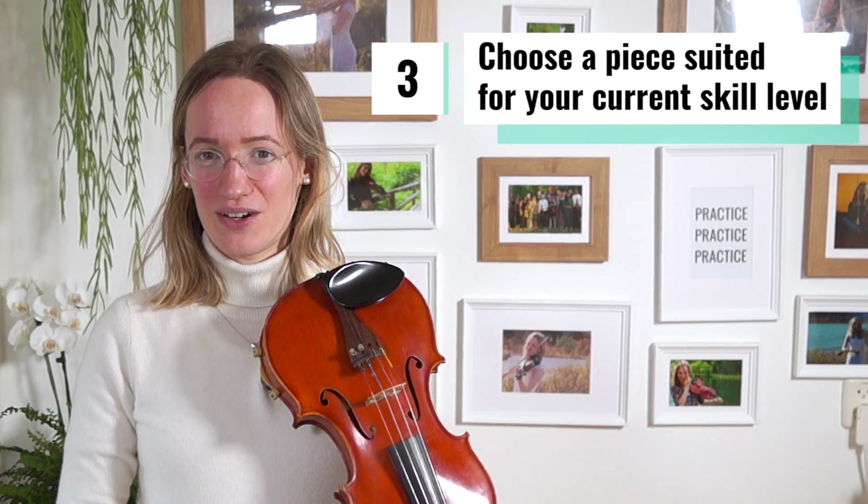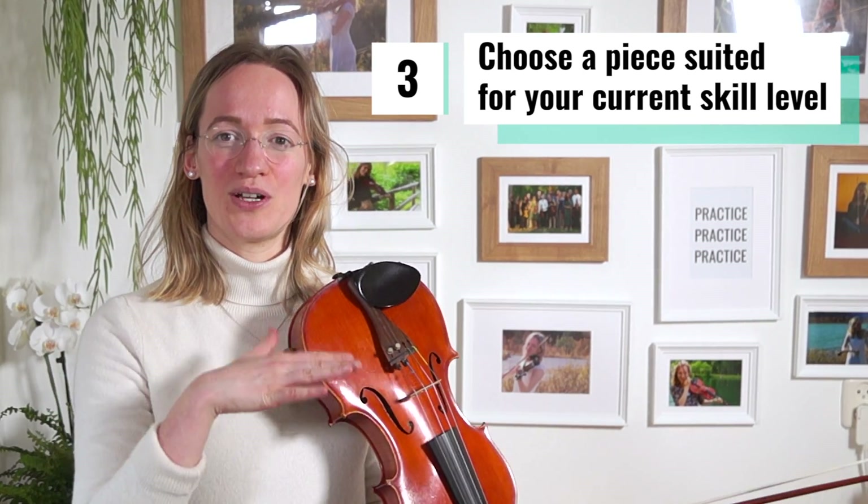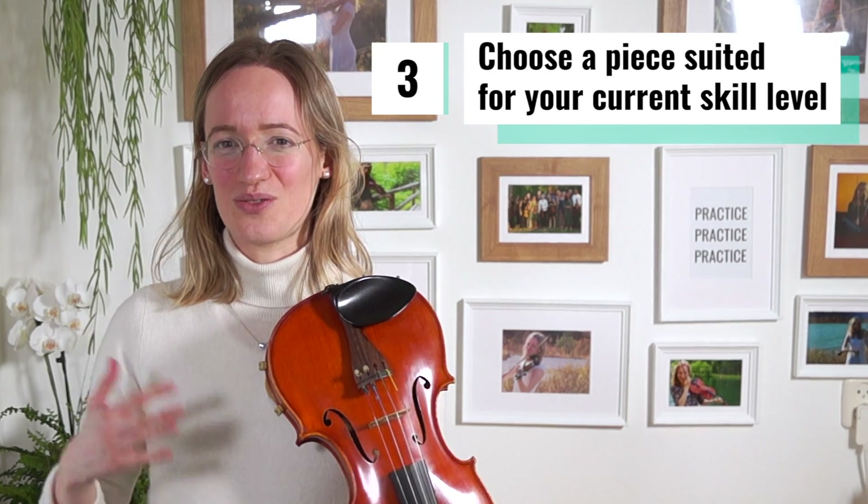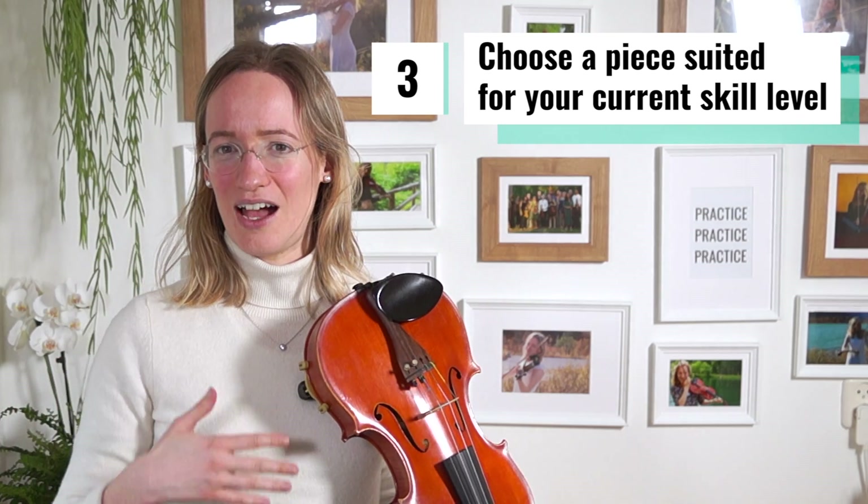Now let's go to the third secret. Something else that will help you look better than you actually are on the violin — and actually make you a better player by applying these tips — is to choose a piece that suits your level. One very common thing I see, especially among those learning violin online, is choosing really hard pieces.